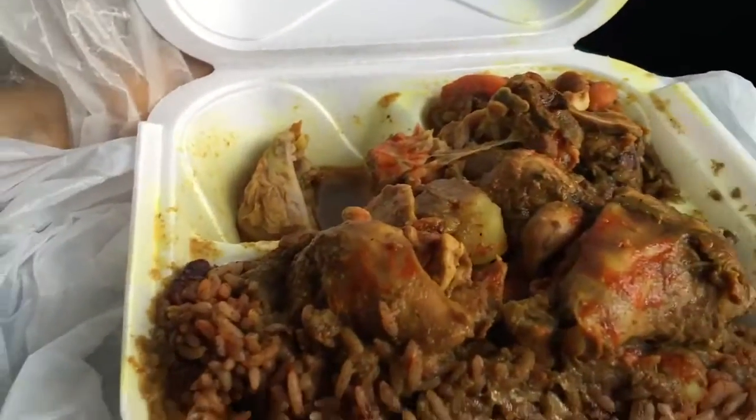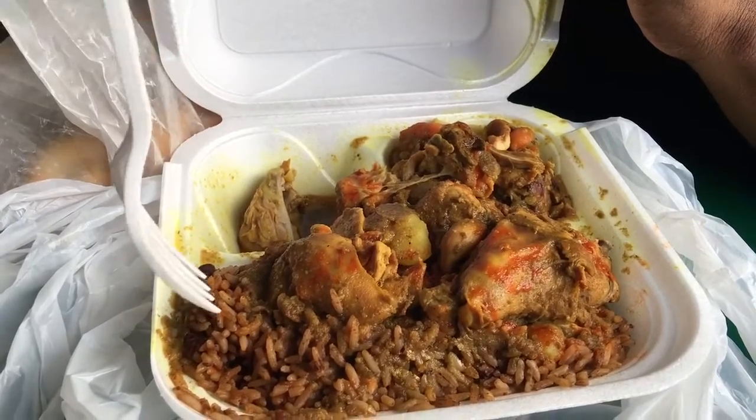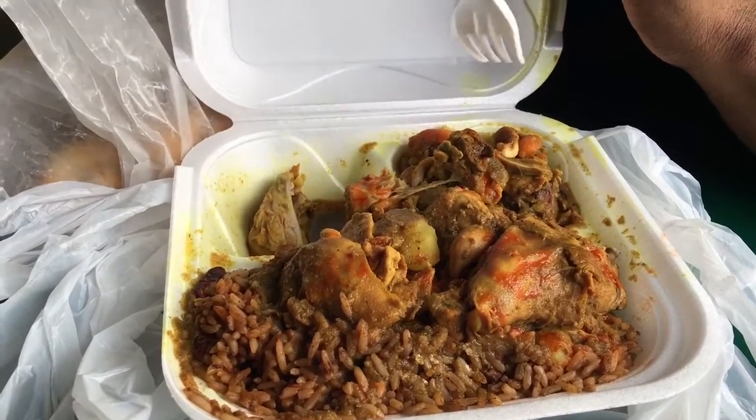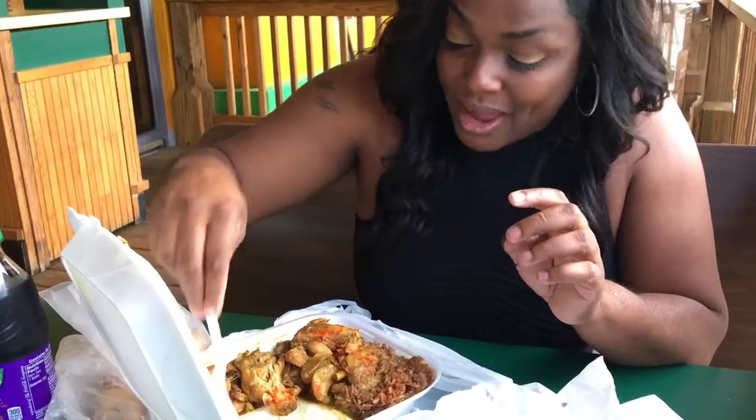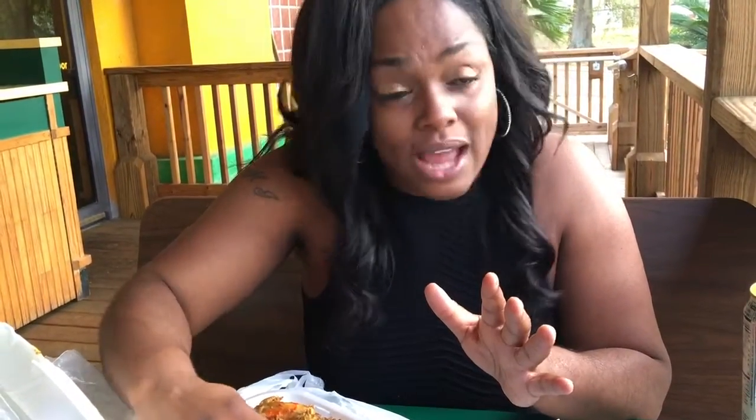So here's our entree — curry chicken, rice and beans, gravy, and a side of veggies. So we finna get into this dish and see what it tastes like. We have gravy in each one of the cups, which is good, flowing over into the rice, making sure everything is nice and moist.